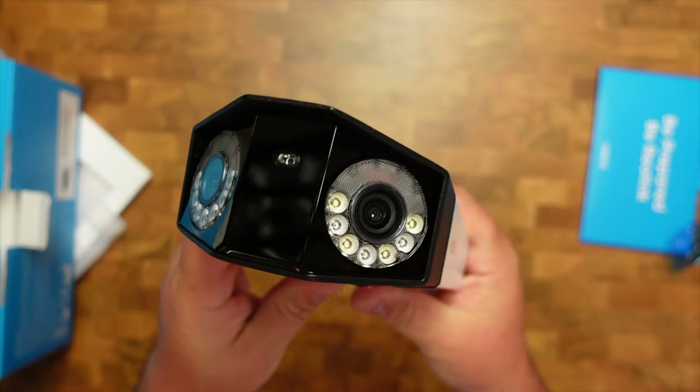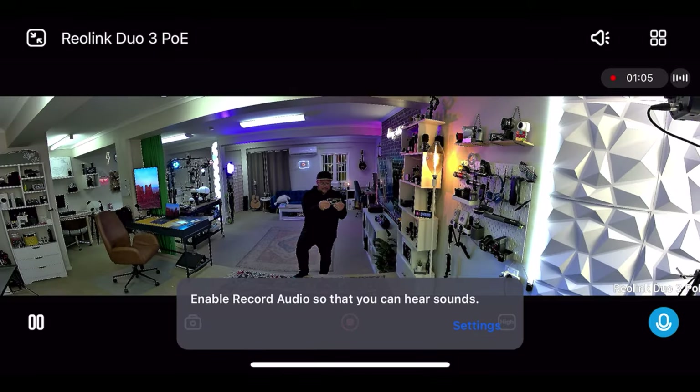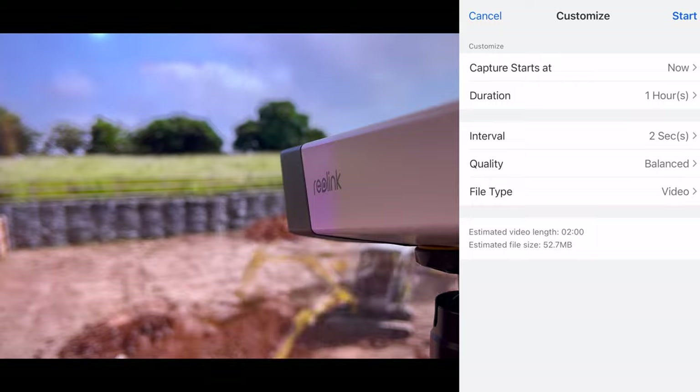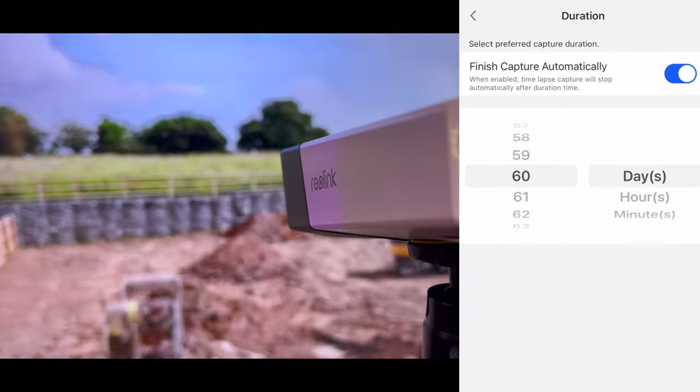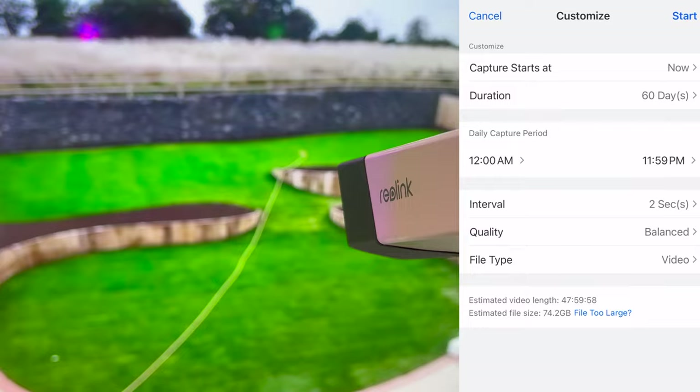There's a built-in microphone and speaker, so with the app you can engage in real-time conversation with your visitors. Another thing I want to share is they actually have time-lapses now, which is really cool. You can observe hours, days, or even weeks of footage condensed into a few captivating minutes — it could be fun to watch, and maybe useful if you're doing videos and want to add a time-lapse.